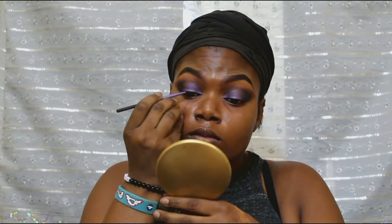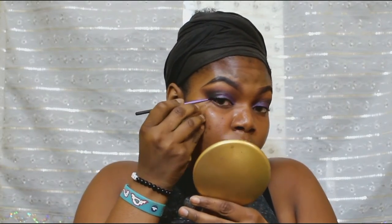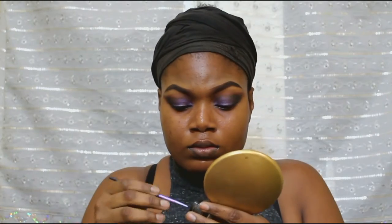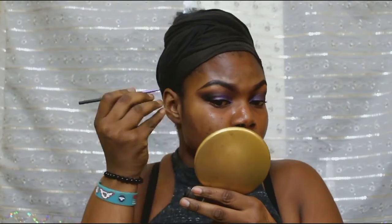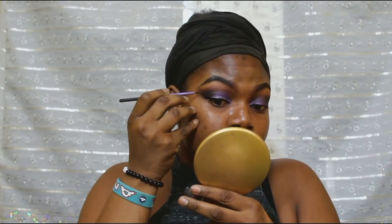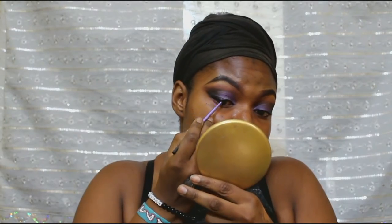Now, this step isn't necessary because the outer parts are already black, so it might not really show. But I just wanted it — a little wing. The front part of my eye towards my inner corner will have that kind of black line in front.